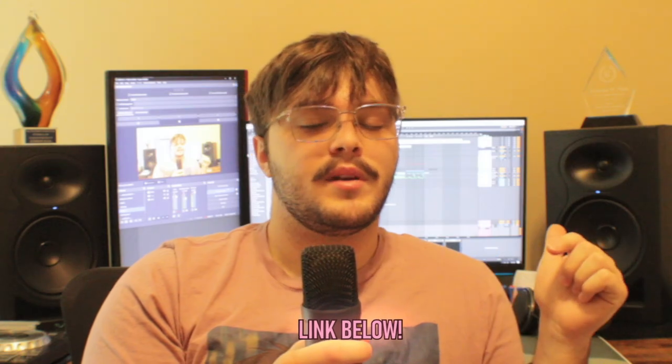By no means am I a professional. Hopefully I can provide a little insight to the newcomers or maybe people who just have a few questions. Before we start, if you haven't heard the track yet you can listen to it at the link down below in the description. I would appreciate it — it helps me out a lot.